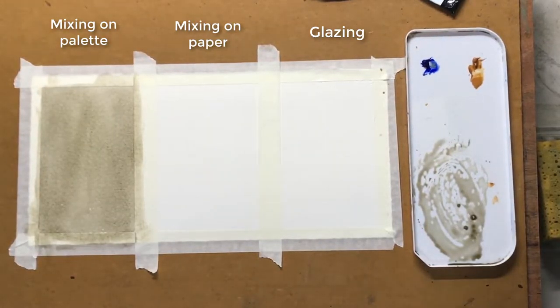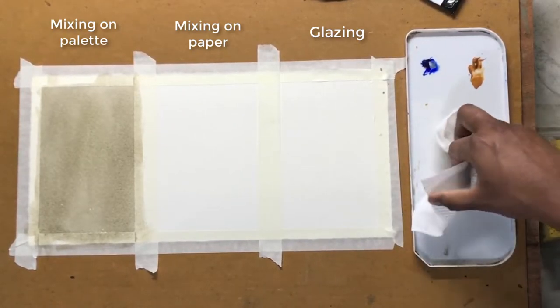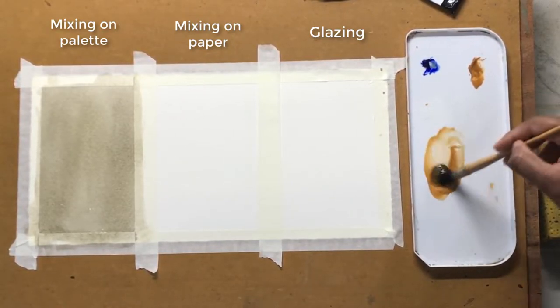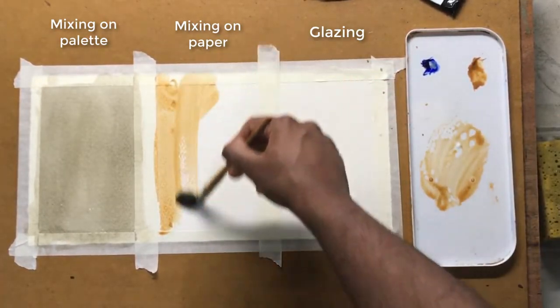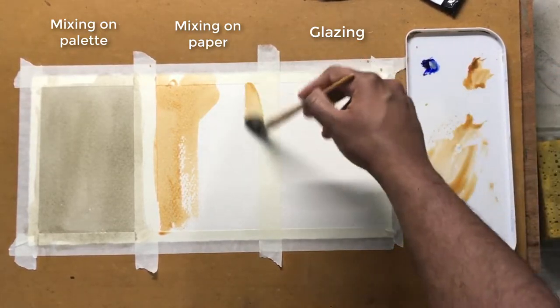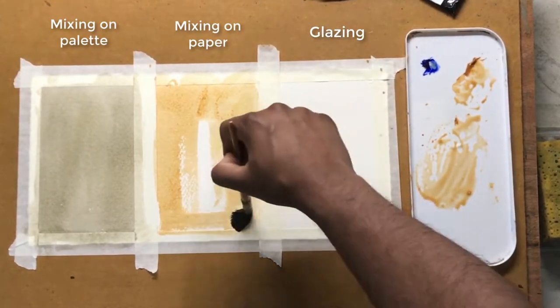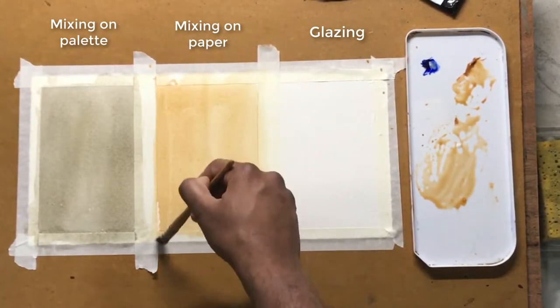The next technique is mixing colours on the paper. Compared to mixing colours on the palette, this gives us an unpredictable result, but it makes our painting look much more vibrant, spontaneous, and interesting. I'll start off with raw sienna as my first wash — I haven't added any ultramarine blue to it yet, so first I just paint with pure raw sienna.